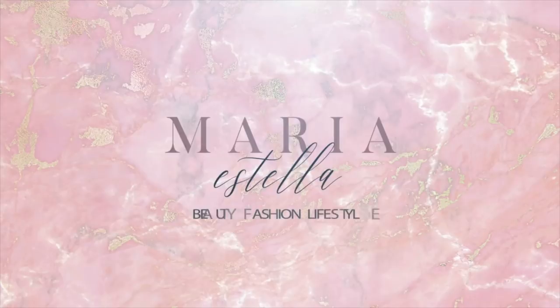Hey guys, welcome back to my channel. Today I am going to be giving you a short wand curl hair tutorial. But before I do get into today's video, don't forget to be subscribed to my channel and have your post notifications on.